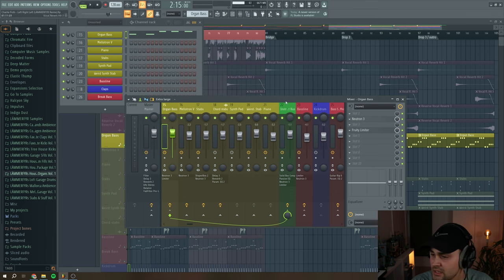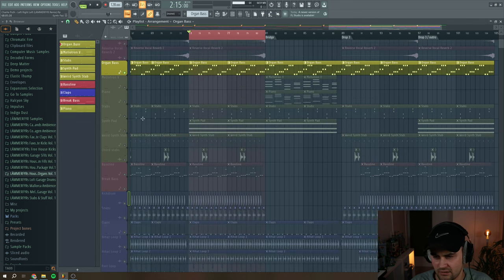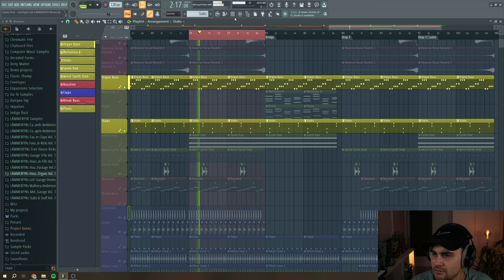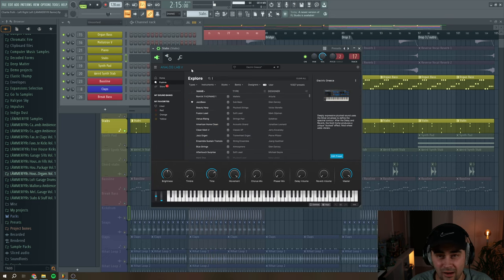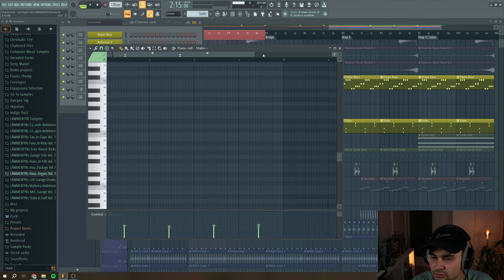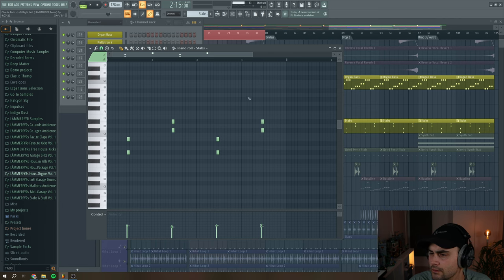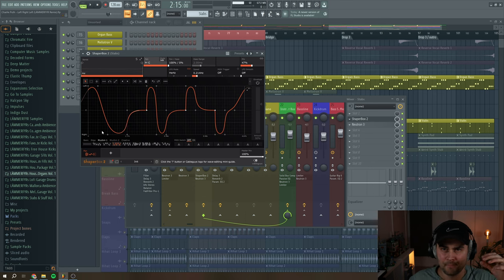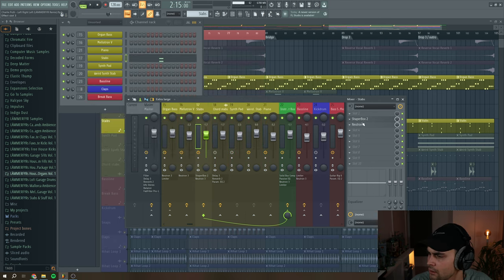The organ bass is sent to an instrument bus together with a lot of the other instrumental stuff. In the drop I have stabs coming from Analog Lab 5 from Arturia — specifically the Prophet VS synthesizer. I love Analog Lab because you can flick through so many presets and come up with something awesome. I haven't done much creative processing on this — it's a MIDI pattern with stabs adding rhythm, quantized off the grid for bounce. On the mixer track I only have Shaperbox for creative panning to play with the stereo field, and Neutron 3 to remove low end and a little bit of the top end.